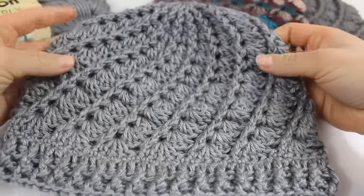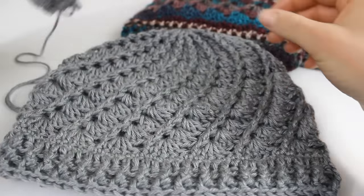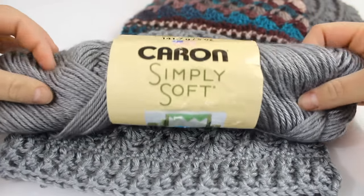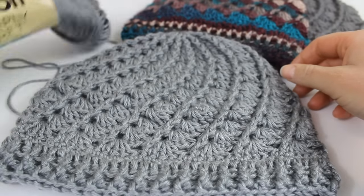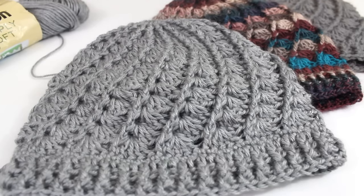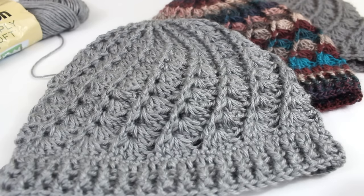Hello everyone! In this video I'm going to teach you how to crochet this beautiful winter hat. I used this yarn called Karen Simply Soft, and it's a worsted weight yarn. You can use pretty much any worsted weight yarn, but I do find that this yarn is the best for this pattern. In the description box of this video I'm going to include the size of this hat that I made and also some links to the patterns.